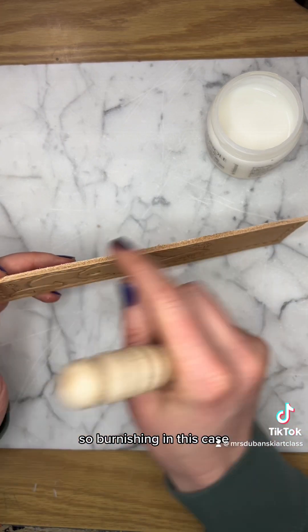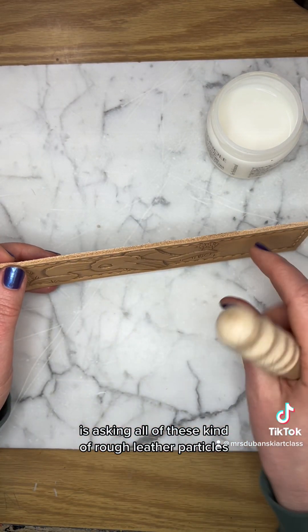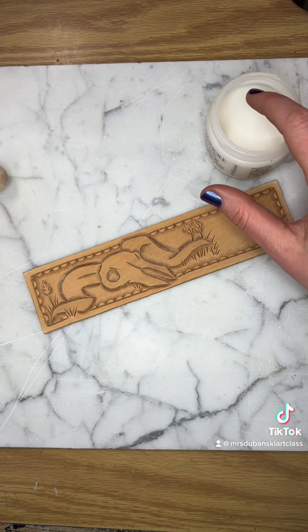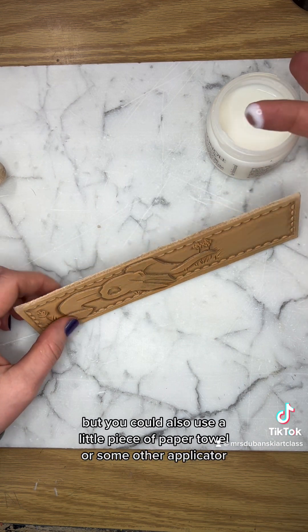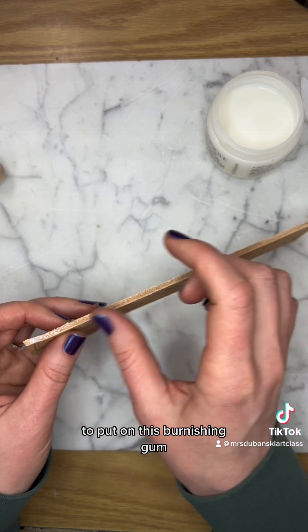Burnishing, in this case, is asking all of these kind of rough leather particles to get squashed down to make this really nice smooth edge. I like to use my finger, but you could also use a little piece of paper towel or some other applicator to put on this burnishing gum.